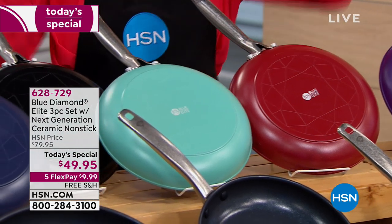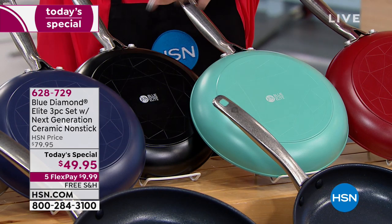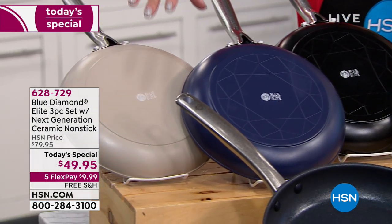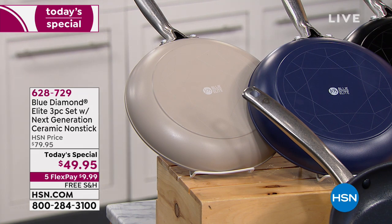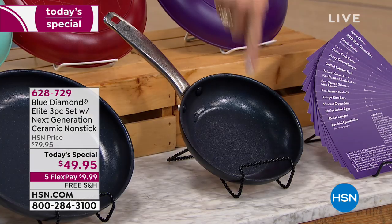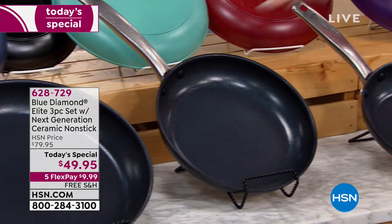We have the fabulous turquoise color, the black — very popular this hour — the navy, and the stone, which is a gorgeous color. Check out what you're getting — all three sizes: you get the seven and a half inch fry pan, the nine and a half inch, and the 12 inch.